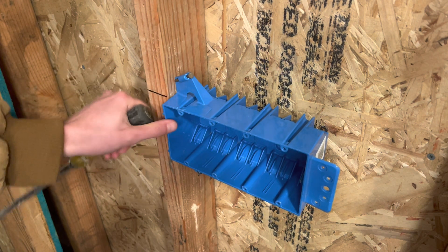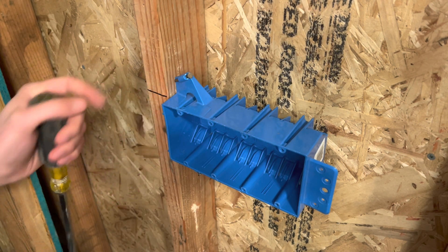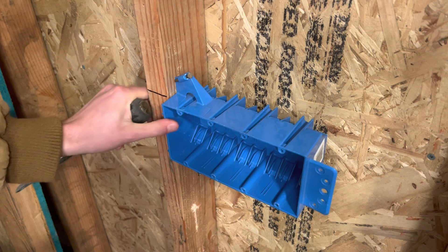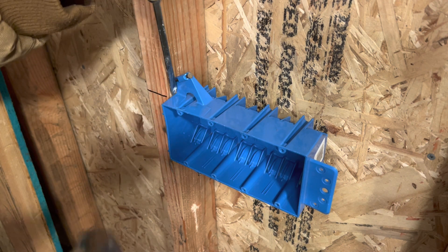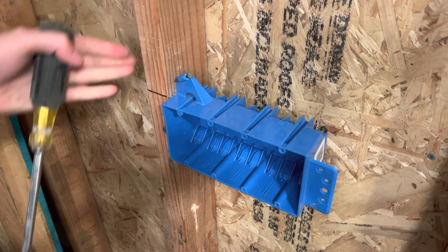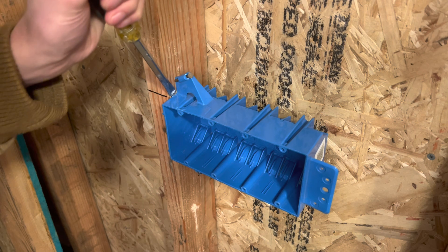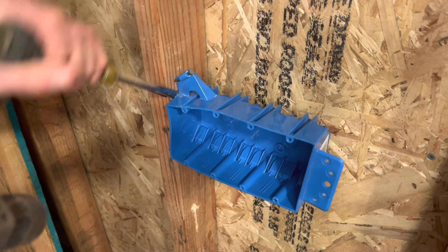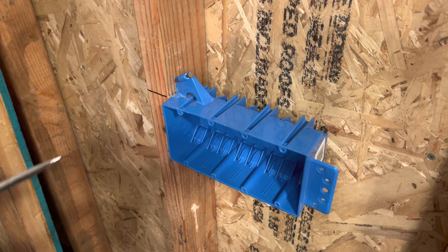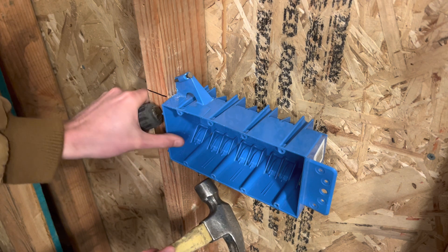Try to straighten that back out — that actually made it worse. As you can see, now there is a bow in it. You can go work it on the bottom and that'll straighten out a little bit. You can kind of pry on it — this is actually bending the nail a little bit, so that's not too bad. You can always wiggle it back and forth, but you want it solid at the end of the day.